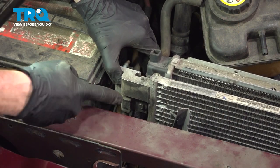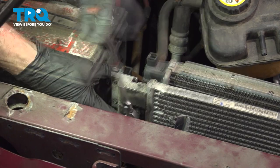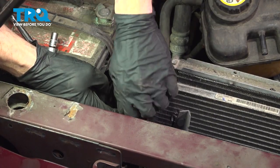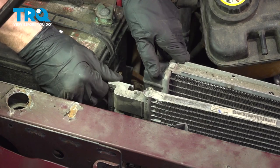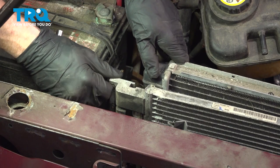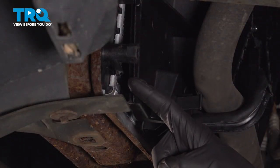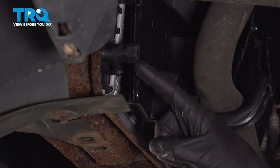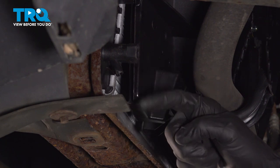Now we can pull this backwards a little bit and remove our 8-millimeter-headed bolt on the passenger side. At this point, you can separate the AC condenser from the radiator on the passenger side. Make your way under the front of the vehicle with a collection receptacle. Find the drain on the bottom of the radiator and go ahead and start draining that coolant. Once it's done draining, cap it off.